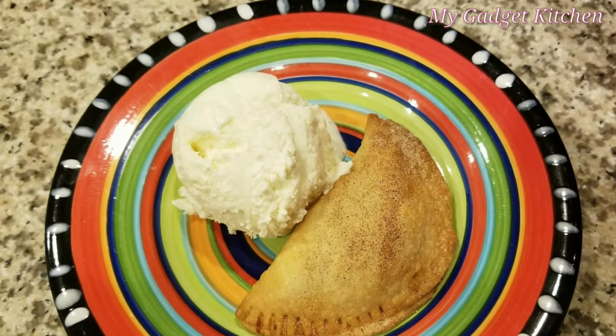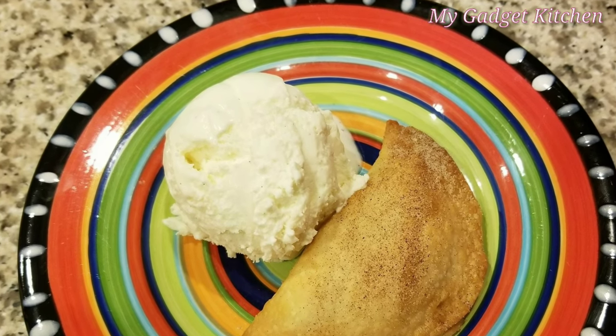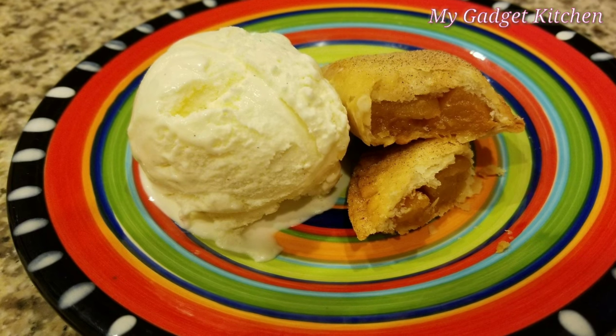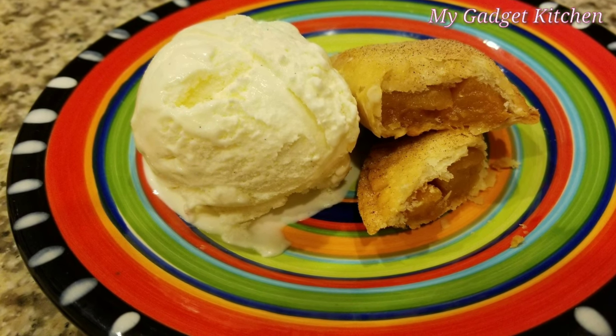I brushed them with some butter and then sprinkled them with a little bit of cinnamon sugar. I served them up with a scoop of my homemade vanilla ice cream — I'll have a link to that video in the description box. And here's my pie. It was super yummy, but man, it was a pain in the butt.